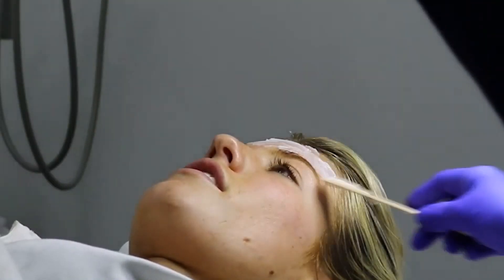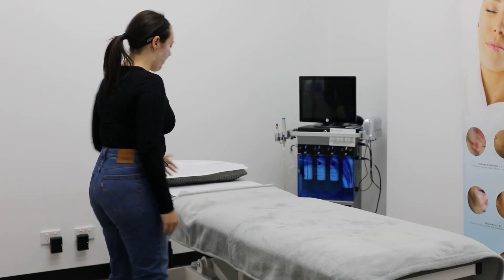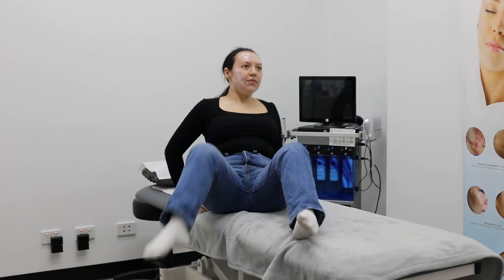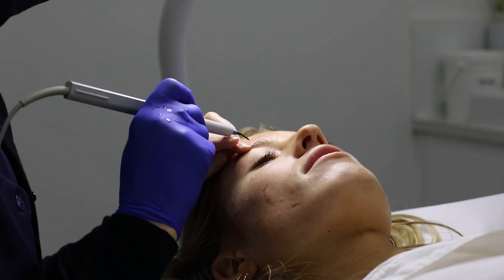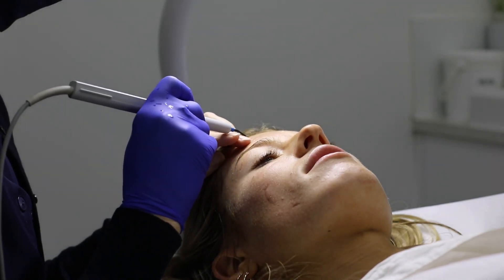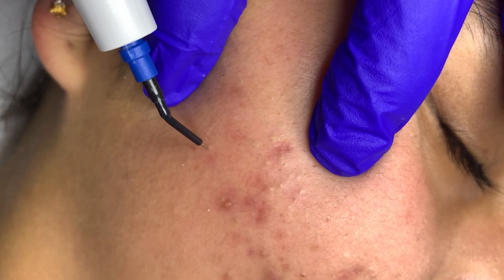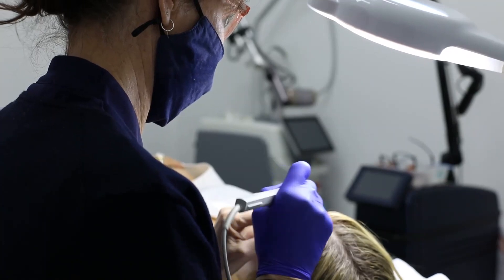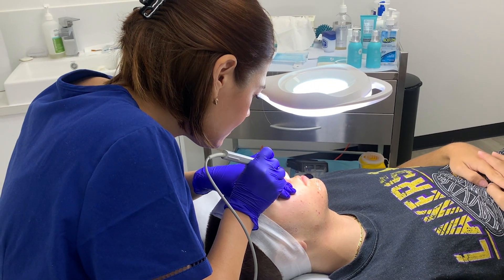Prior to the procedure, a numbing cream is applied to the skin for 30 to 45 minutes. After lying down in a suitable position, the practitioner will use the diathermy device like a pen to touch individual skin lesions. Treatments can take anywhere from a few seconds to 30 minutes to perform, depending on the number of lesions or the size of the area being treated.